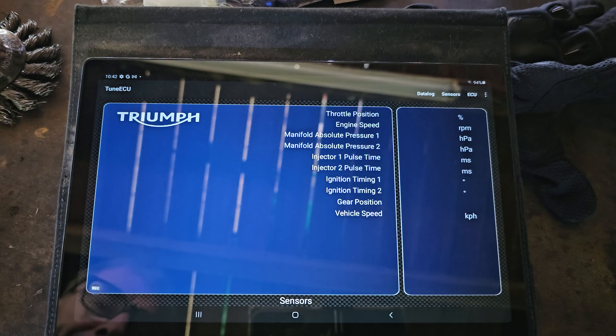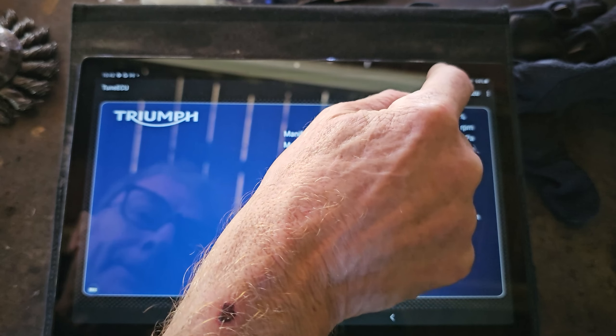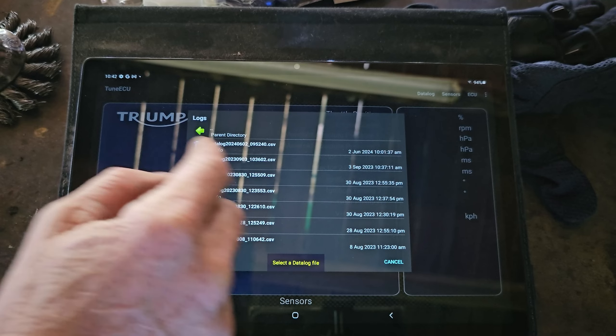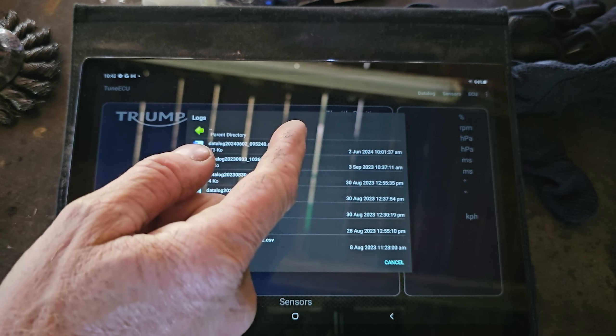I'm not getting any more than 10 PSI boost. That's because I believe the bobber frame gets in the way of the supercharger outlet, so the supercharger outlet has been modified to suit that, and that's causing a restriction. This is something I'm going to modify in the future - I'm going to modify the frame and the supercharger outlet to remove that restriction, and hopefully get 15 PSI boost. I'm not quite ready for that yet, so that's a job for the future.